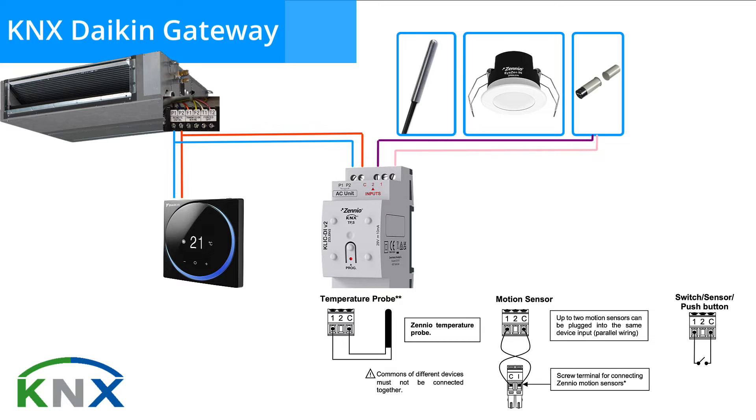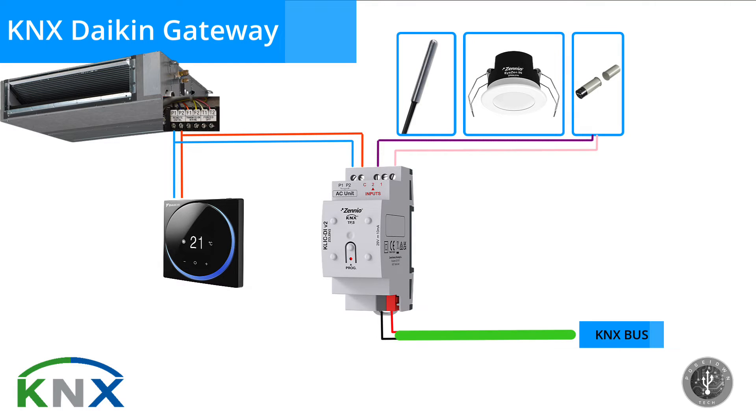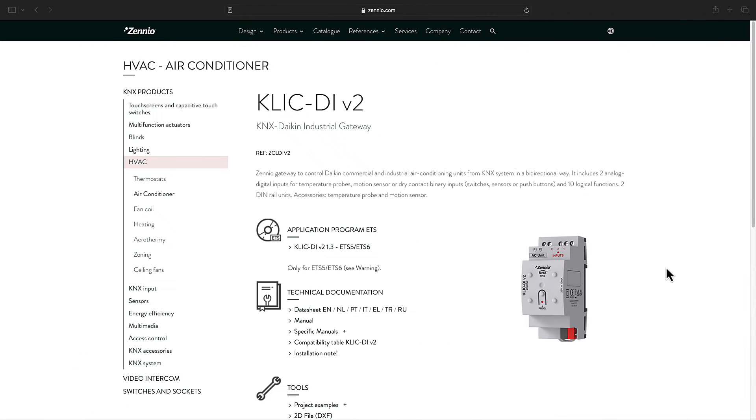According to the installation manual, commons of different devices must not be connected together, so you cannot combine two different accessories such as a temperature probe and a motion sensor. If any of you have attempted this, please share your experience in the comments below. Before purchasing CLICKDI, please check first its compatibility table. On the products page, go to technical documentation and click on compatibility table.